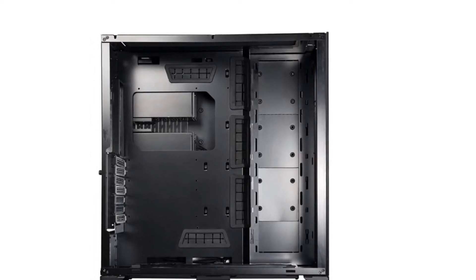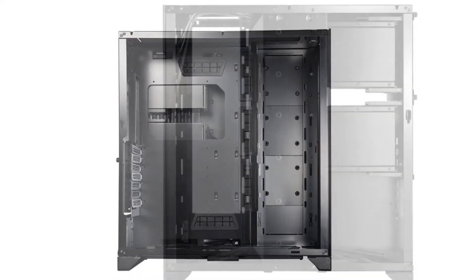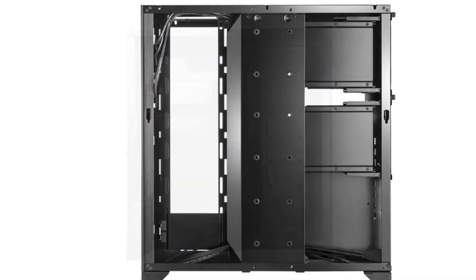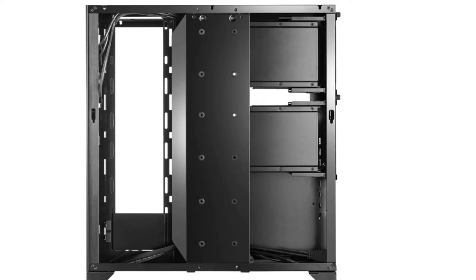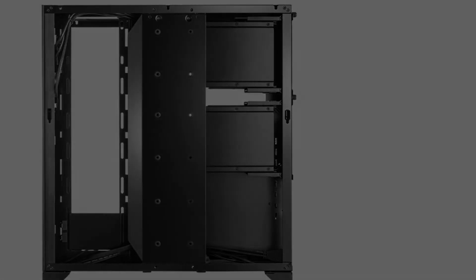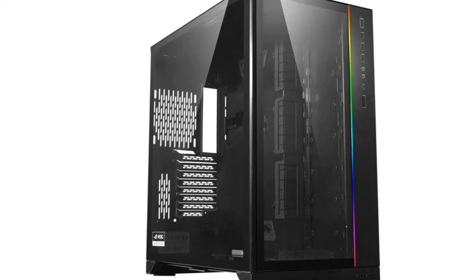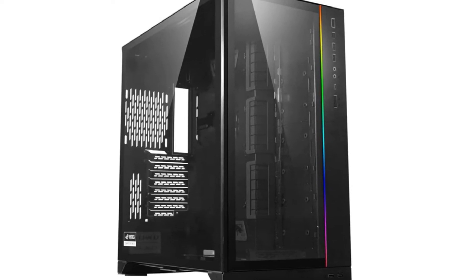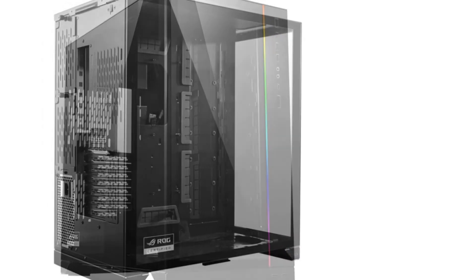Despite its classic form, the Dynamic XL still has distinctive looks thanks to its tempered glass front and sides. The glass is tinted ever so slightly and shows off all the internal components. Inexperienced PC builders might shy away from this tower as it really showcases your cord management skills. Otherwise, the Dynamic XL is quite striking visually, with a tiny strip of RGB giving the front just a necessary pop of color.